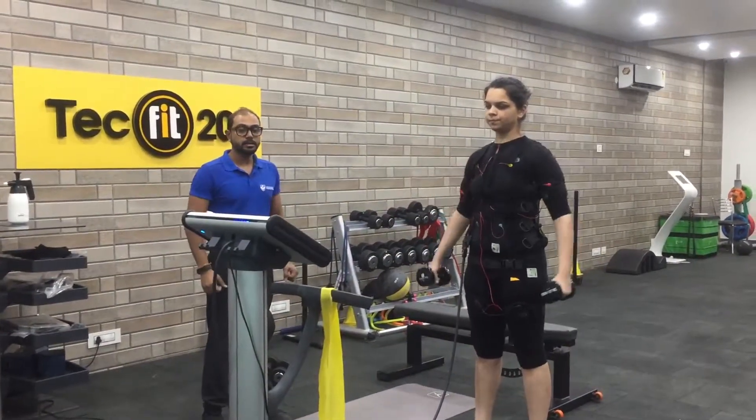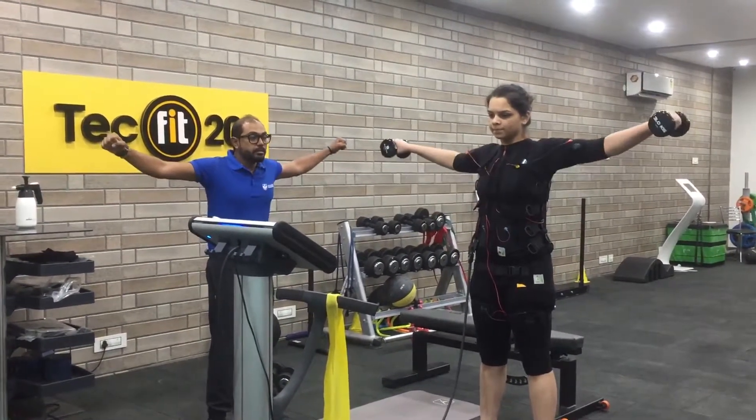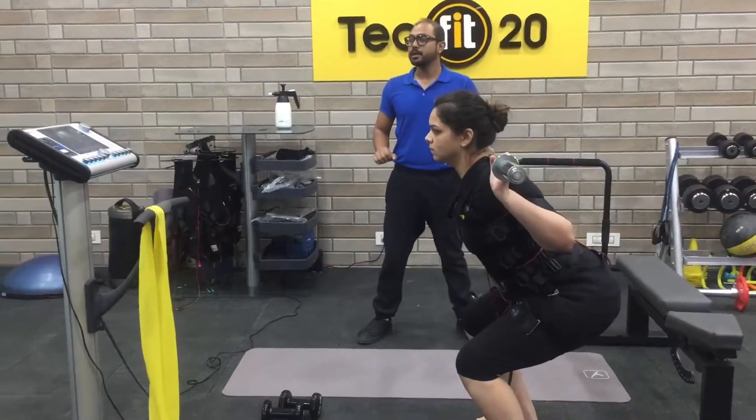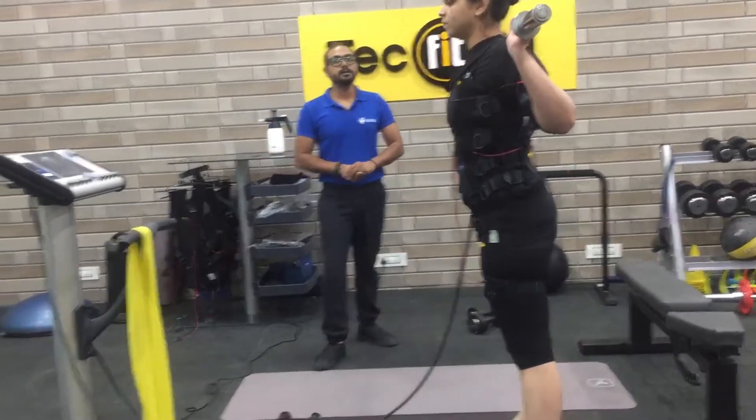The first thing to keep in mind is to not eat anything one to two hours before the EMS workout. To energize your workout, foods that are rich in carbohydrates should be taken two hours before the workout. If you want to lose weight, then you shouldn't consume anything that has carbs in it, because they can hamper the fat reduction process.